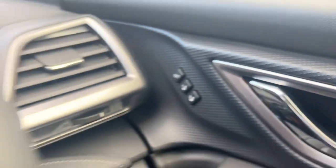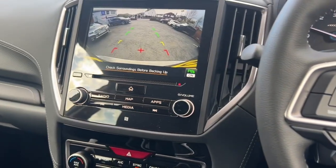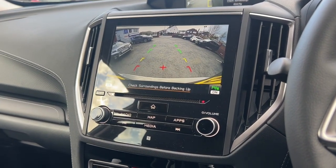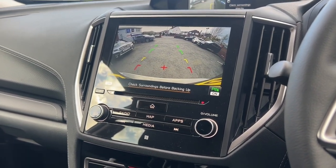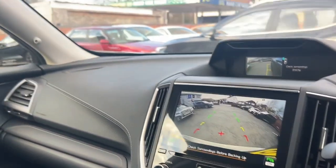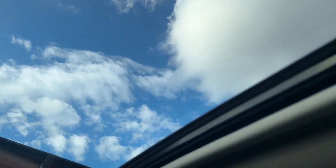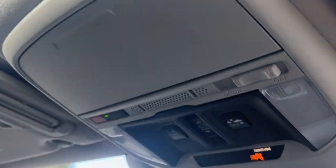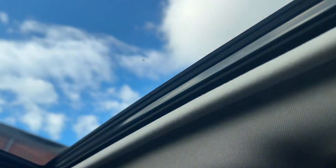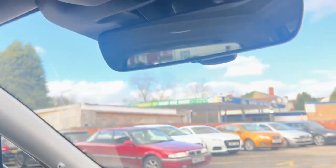As far as safety goes, you've got a huge package on this. You've got the EyeSight safety package, which was the industry benchmark. That includes adaptive cruise control, pre-collision braking, throttle management, lane departure warning, blind spot monitoring, and cornering front lights. You've also got a power sliding sunroof which really adds a nice bit of light into the vehicle.